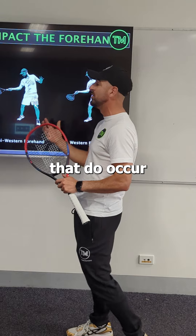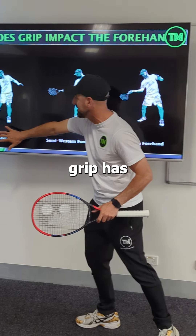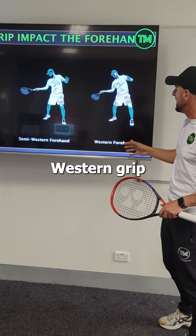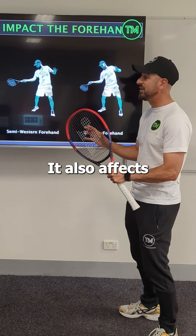There are so many different things that occur from a grip standpoint, as well as stances. The eastern grip has more of a neutral to closed stance. We've got a semi-open stance for our semi-western grip, and a western forehand with a more open stance. It also affects your court position.